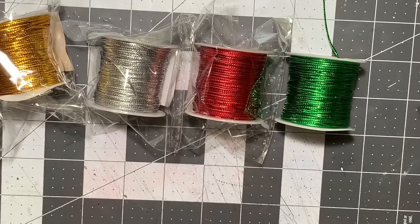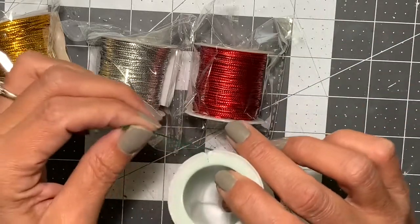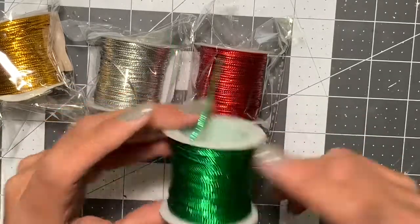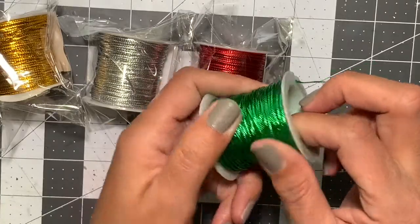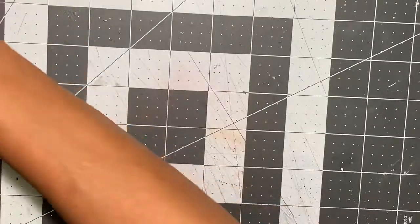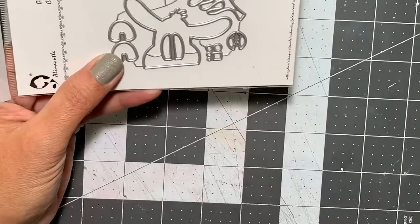There were a ton of additional colors and pastels available, but I stuck with the traditional colors. They are super strong, and I don't remember exactly how many yards are in here, but it does seem like there is quite a lot of twine in each one.